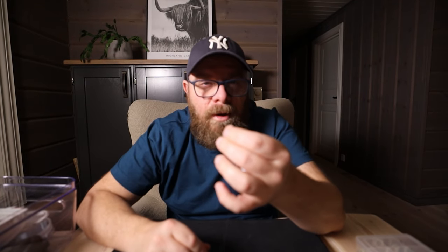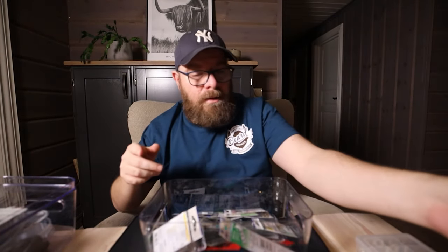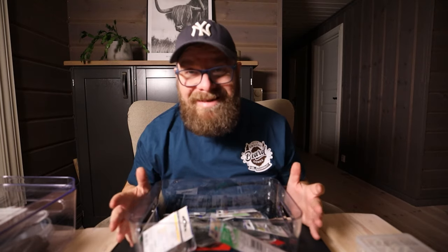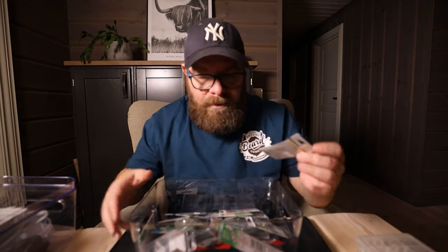I always start at the bottom of the tackle, where I'm going to attach the hook first. We are going to need a hook. I have sorted all my hooks in a box like this so it's easy to find them. This here is an Owner Mosquito hook, size number 10. I've used them before and they are perfect for Arctic char up to one kilo. If you're going to fish bigger Arctic char, I would go up to maybe a six or maybe a four. But for the water I'm fishing in, this here is perfect.